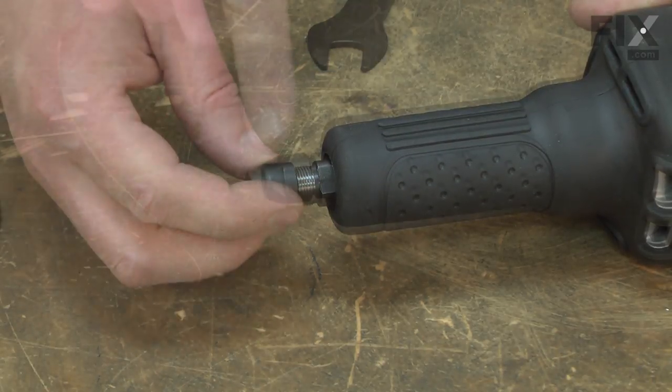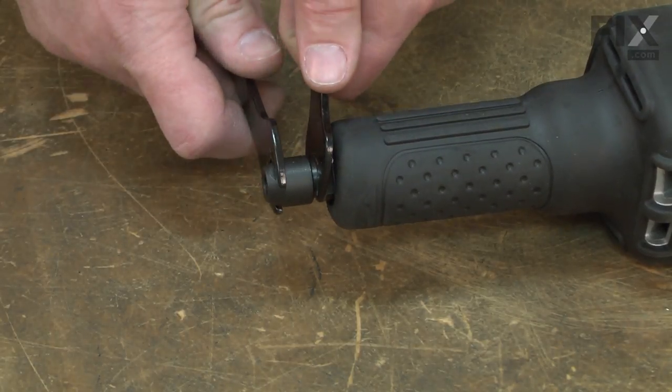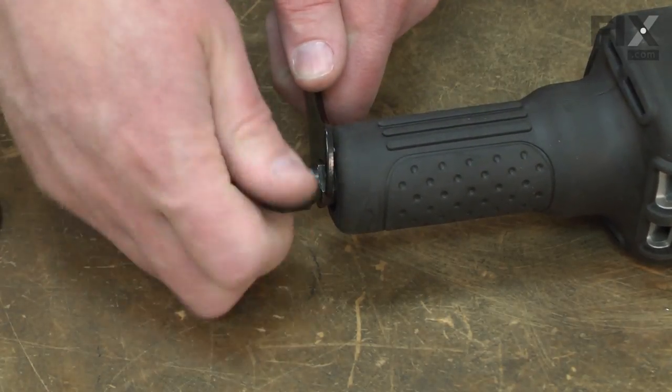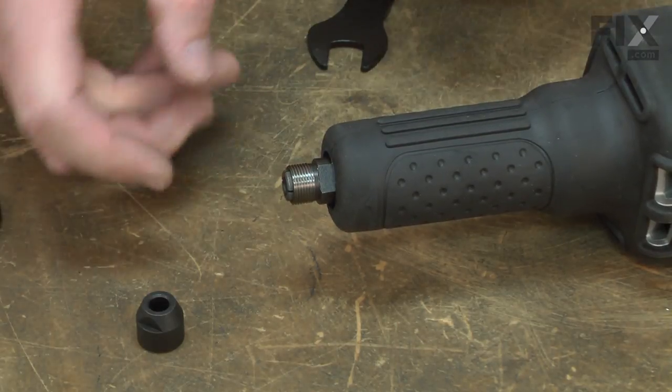I'll begin by removing the collet nut from the spindle. With the nut removed, now I can remove the collet.